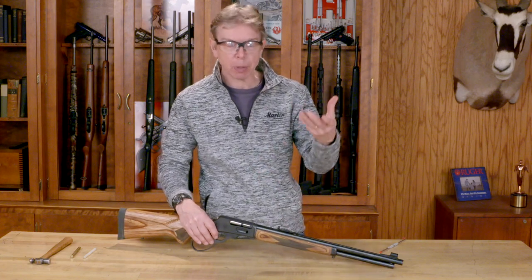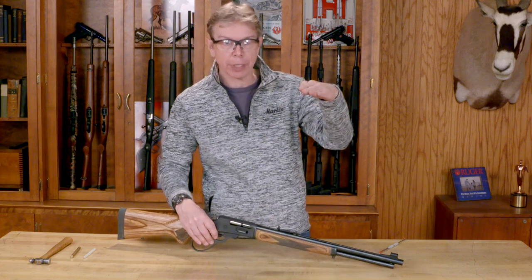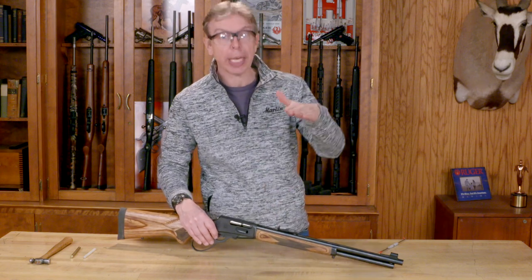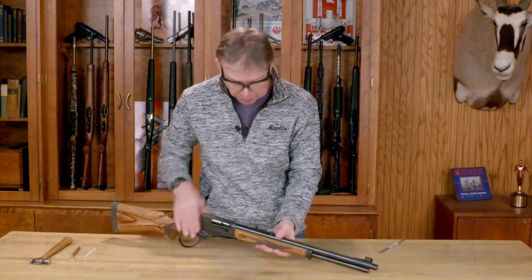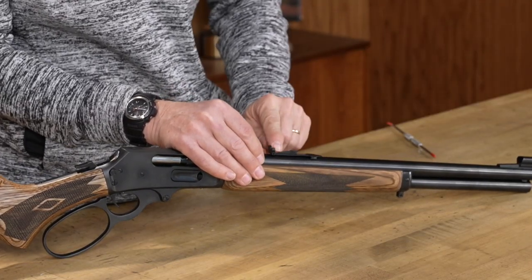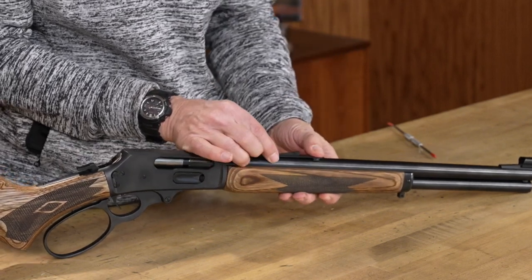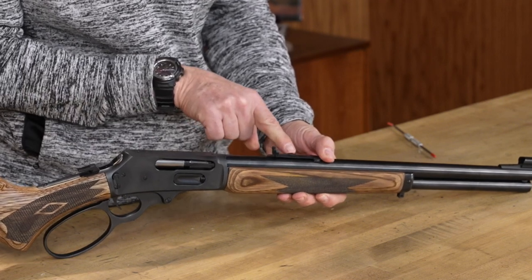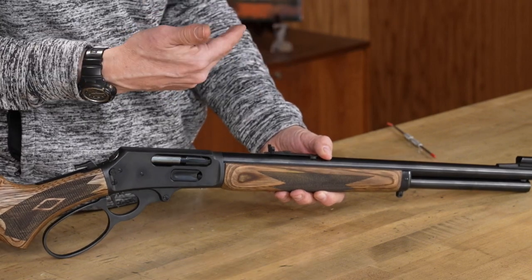The simplest way to do it is: if your rounds are hitting low, it means you have to bring your group up on the target, which means on the rear sight you need to bring the sight up. If the group needs to go up, the sight needs to go up. On the buckhorn sight on the back, there's just a lever in the middle and it's stepped — there are nine different steps to raise the rear sight up. It's just a matter of picking the back of the sight up, sliding this little arm to the rear, and it's going to lift that rear sight up so you can adjust your elevation that way.